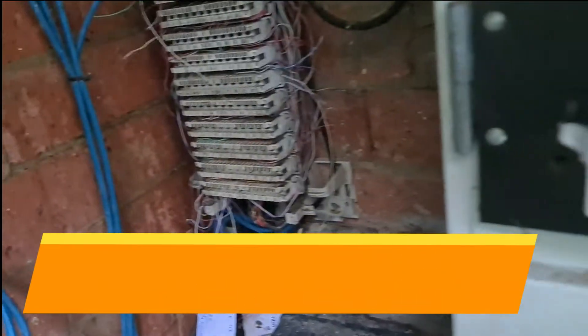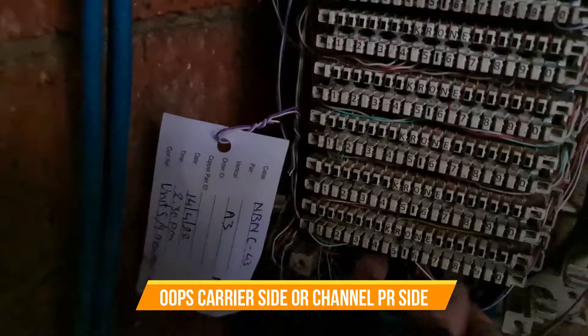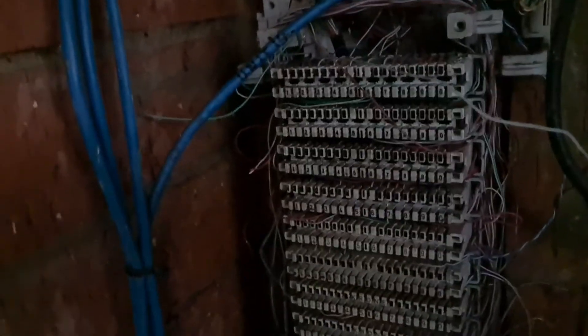So it's pair seven on there, which — well, depending on how many cables are running here — we'll go pair six on the top block to the CO side of three. We've got it jumping through and we put the tag on the jumper so it's got the unit on it. If you grab that jumper you'll see the CO side, the CPE side, or the channel pair side under NBN going to the office side. All done here, just need to go up and check it now.